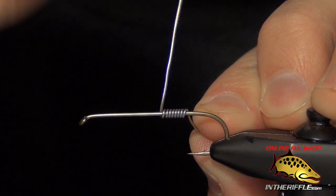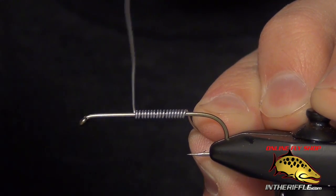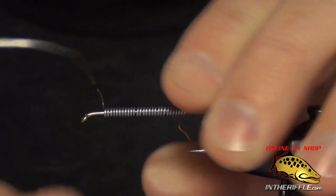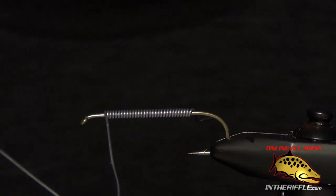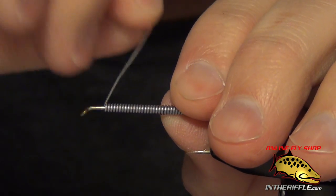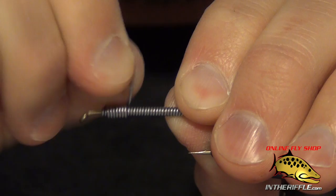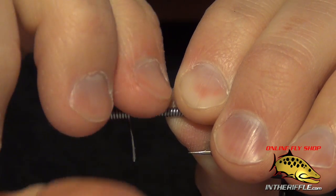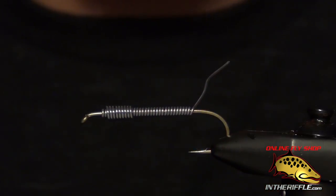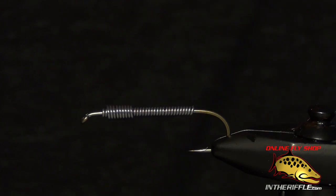First thing we're going to do is take some nice thick lead wire and wrap it around the shank of the hook, covering the majority of the shank. Leave a little bit of room at the back and also at the front. Use pretty thick lead wire — either 020, 025, or 030, depending on the size you're tying. Once I get to the head I'm going to wrap the lead wire back up onto itself to build a nice big heavy thorax area. The stone fly has a big thorax compared to the rest of its body, and that will help us build the general shape of the fly.